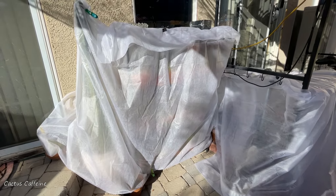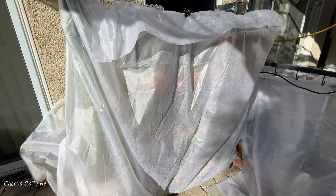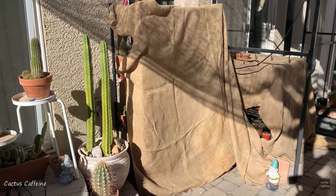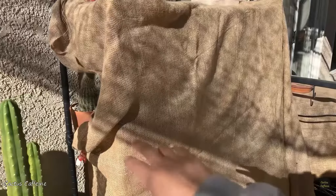Let me show you what's underneath here. This rack is all cacti, and to the right this one has aloes inside it.